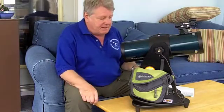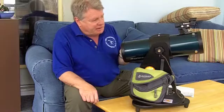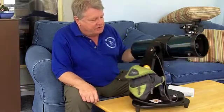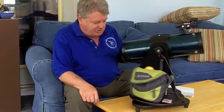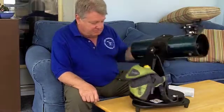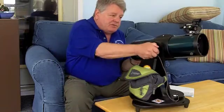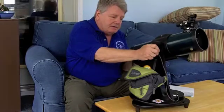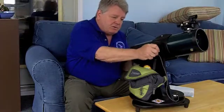The telescope is mounted on what we call a modified Dobsonian base. It's just a swivel base — back and forth for your azimuth direction. And with this tension knob, you can raise and lower the telescope to the elevation that you want.